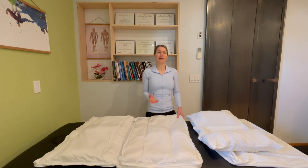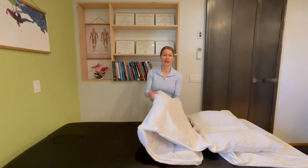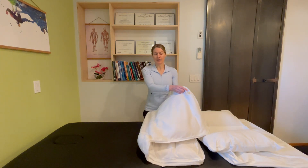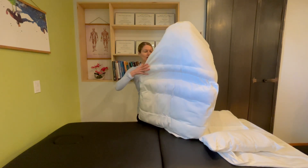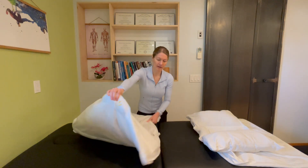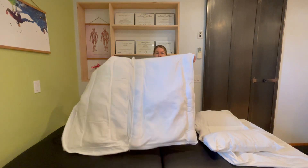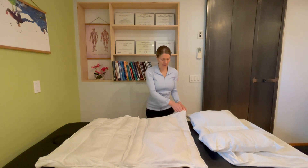If you want to adjust your neck roll — the spot that goes underneath your neck — you're going to find the top of the pillow with the crown, and find that bottom channel, which is the neck position. Find the zipper that opens to that area. Here's the neck roll area, and you're going to let the fill fall away from the zipper.